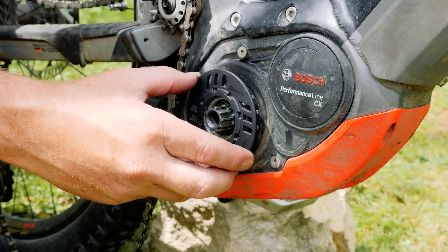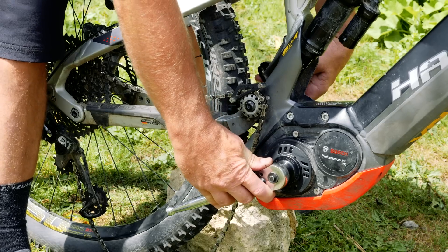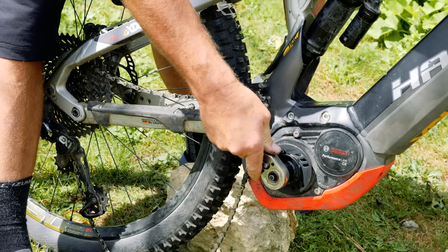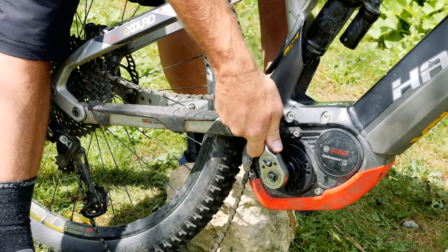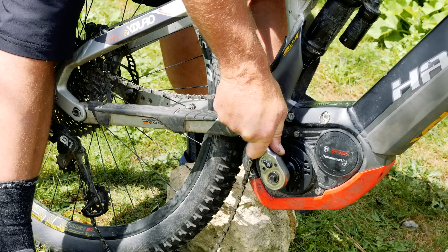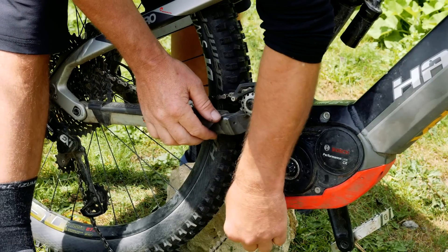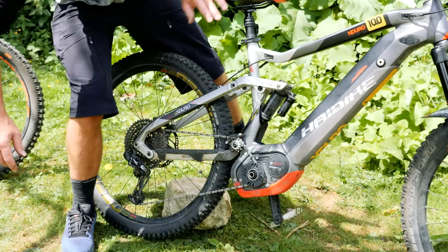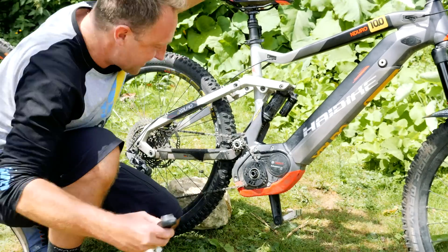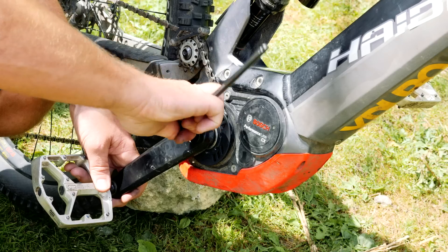Next up, the chain guard gets mounted — remember, it's anti-clockwise on this. I'm tightening the bash guard anti-clockwise. Torque it to 20 Newton meters, as you'll find marked on the guard. Job done. Pop the chain on, loosen off the derailleur, and stick the crank back on. Remember to get them opposite — this is clockwise.